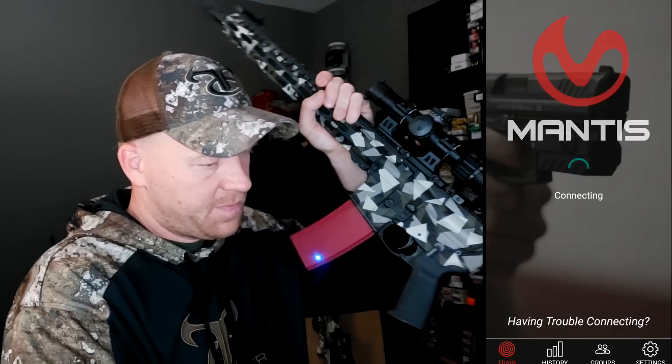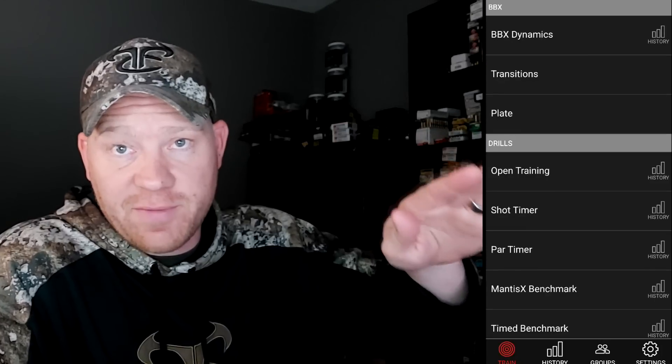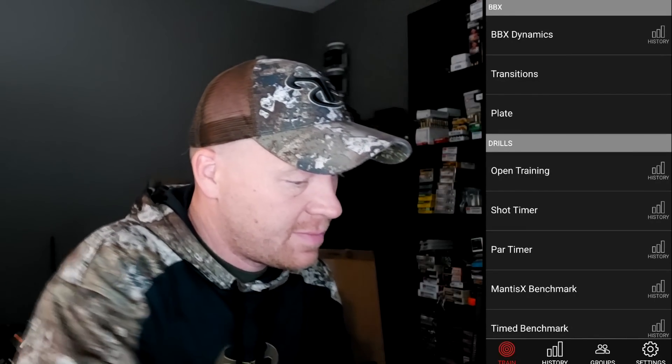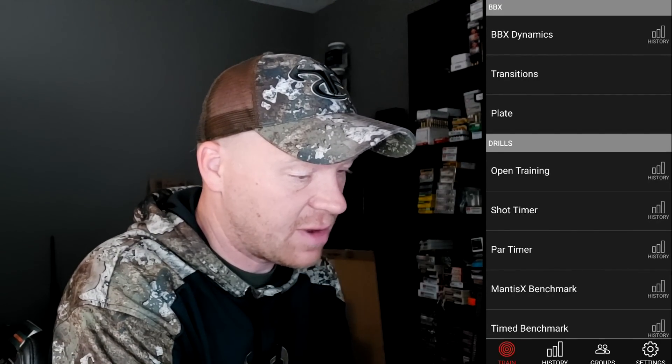I'm going to hit screen record on my phone and show you exactly what I'm doing. In the Mantis app, I'll hit connect. You're going to be at this screen, so I'm going to walk you through it as if it was your first time. There are lots of resources on Mantis's website if you have any questions. I'm going to go to Open Training.